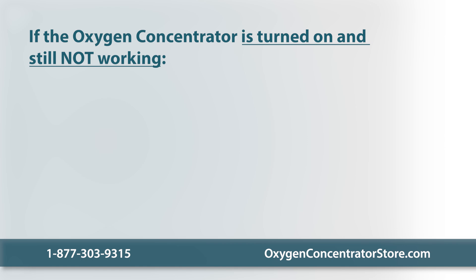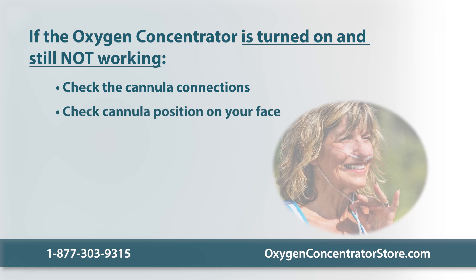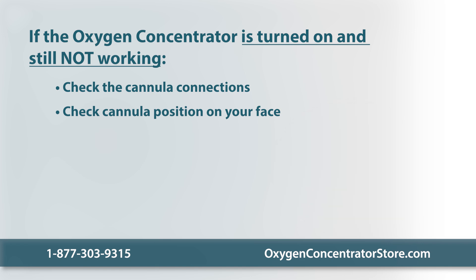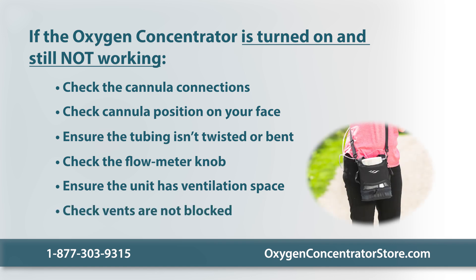If the oxygen concentrator isn't working even though it is turned on and the power light or control screen is lit up, make sure the nasal cannula is firmly connected to the nozzle on the unit or the humidifier bottle if using. Check that the cannula is positioned correctly on your face and you are breathing from your nose, or else the pulse dose won't work. Ensure that the tubing is not twisted or bent, and check whether the flow meter knob is closed on the home unit. Make sure the device is in a well-ventilated space, at least six inches away from the wall, curtains, and furniture. If using a carrying bag, make sure the unit is placed correctly and vents are not blocked.